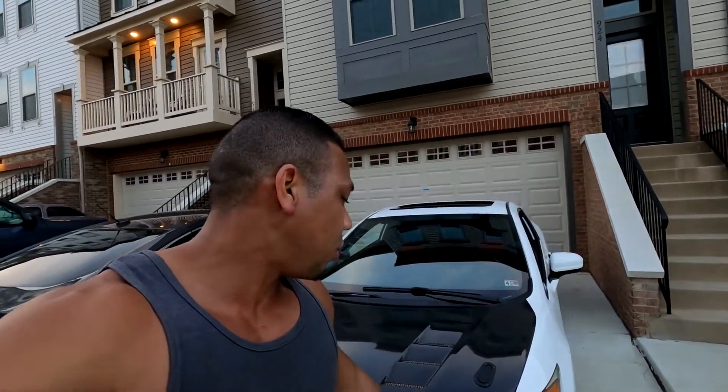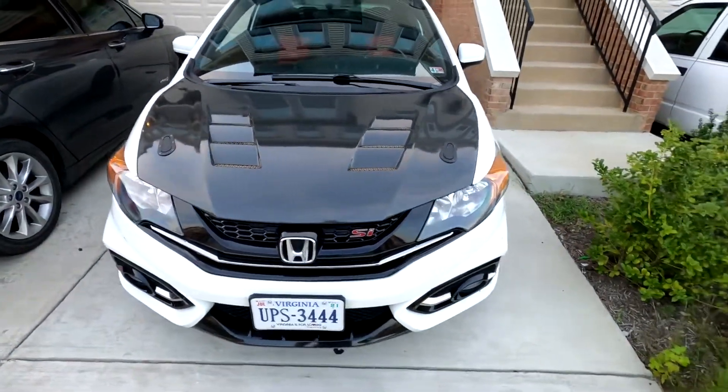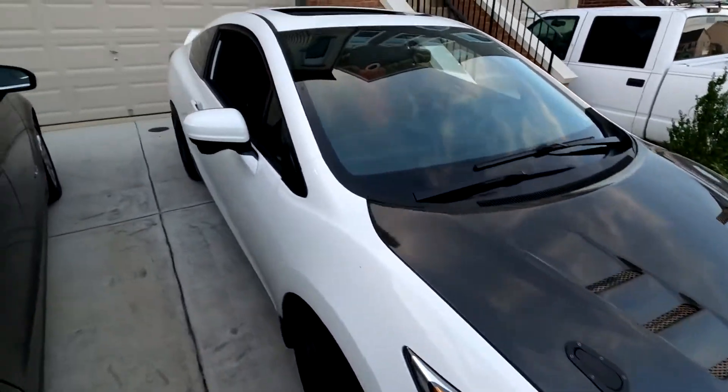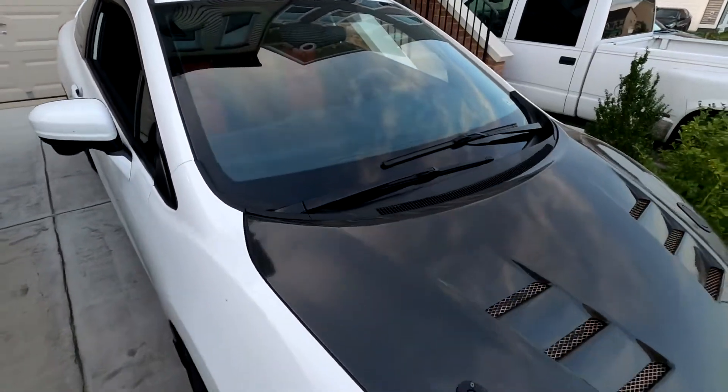I definitely need to wash the car — it's very dirty with bug splatter everywhere on the windshield and fender. The tires are dirty and there's brake dust all over. But anyways, I'm glad to have the car back.